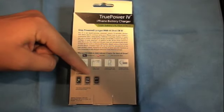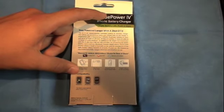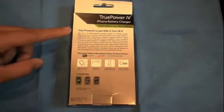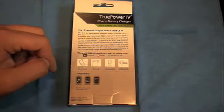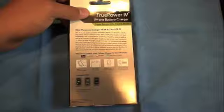It says it's compatible with the iPod Touch, iPhone 3G, and iPhone 2G — though I believe that's supposed to say iPod Touch 2G and iPhone 1G. I'll let them know over there that they have some incorrect information on the back of the box, but regardless, it does work with the iPhone and iPod Touch.